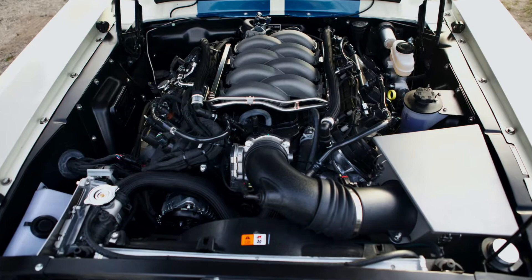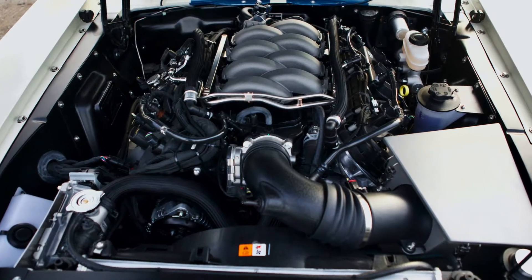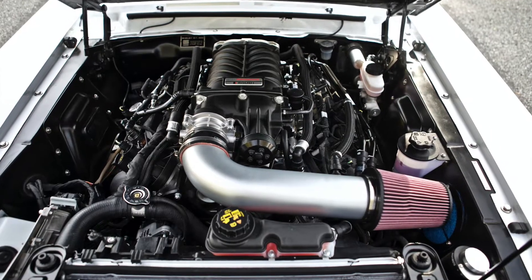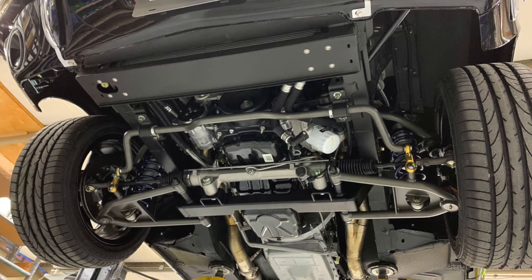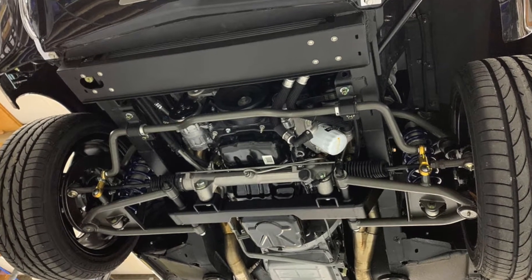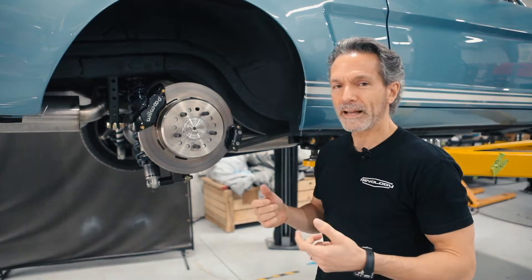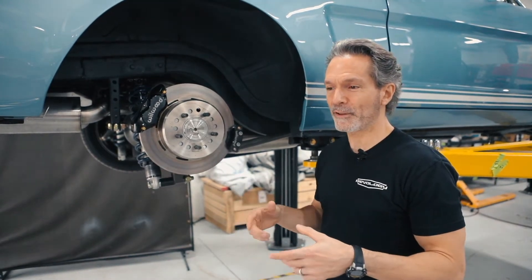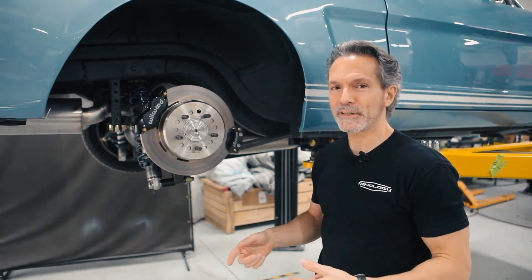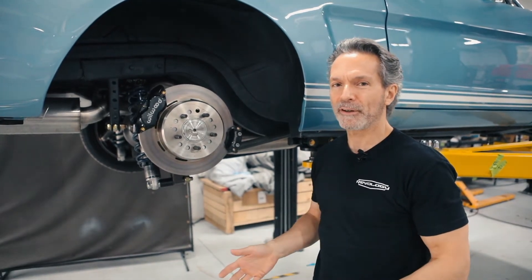What is packaging? It's an industry term for basically how you fit everything into the space that you have to work with, so that all the components function properly and are also serviceable. That's a really big thing, because you could perhaps get the stuff in there, but if you can't get to it to service it, then you really don't have a functional product.